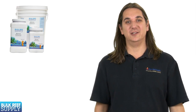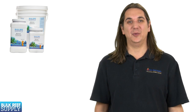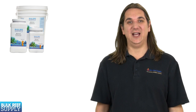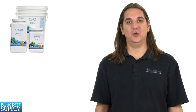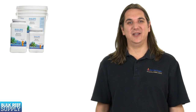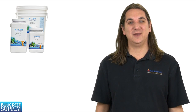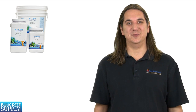Today on BRStv we are going to go over Kalkwasser, also known as calcium hydroxide or hydrated lime. Kalkwasser is one of my personal favorite ways to maintain calcium, alkalinity, and pH in most low to medium demand or mixed tanks. It's also one of the most affordable solutions. In today's video we will discuss what makes Kalkwasser an attractive solution, different ways to dose it, some basic precautions, a bit of science behind how it works, and finish with a few tips.